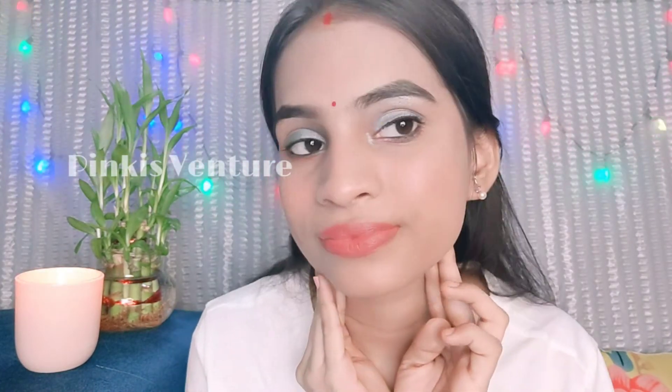The look is not complete yet because I haven't put on lipstick. I have used Blue Heaven's light pink nude lipstick here — it is a very good color.